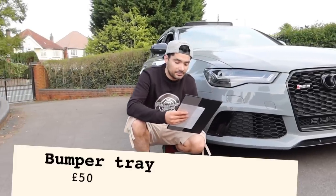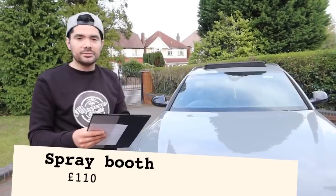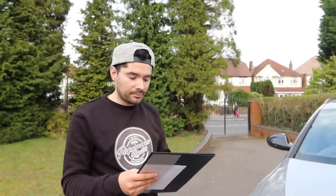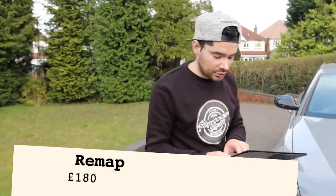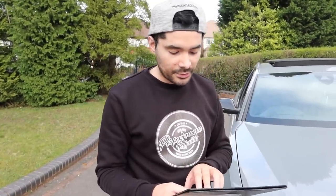The bumper tray was £50 — quite cheap for an RS6 bumper tray. For the spray booth: we painted the RS6 in a spray booth, and obviously it's not free — we paid £110 to use it. It's better than spraying in our unit, which isn't the best environment. The remap: if you remember, we modified the exhaust and had someone come down to remap it. He charged us £180 for the bangs and pops, and the car sounded absolutely insane. Definitely worth spending that little extra.